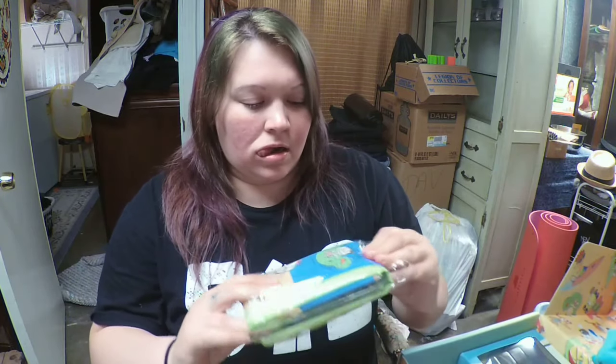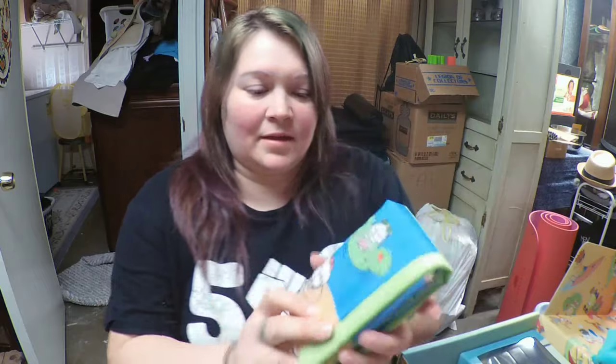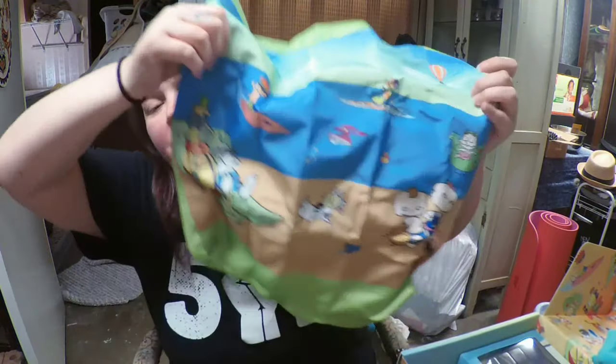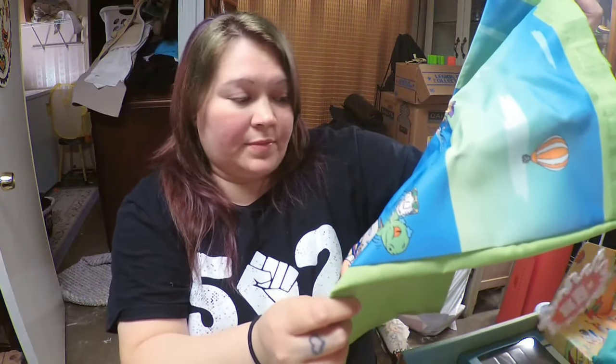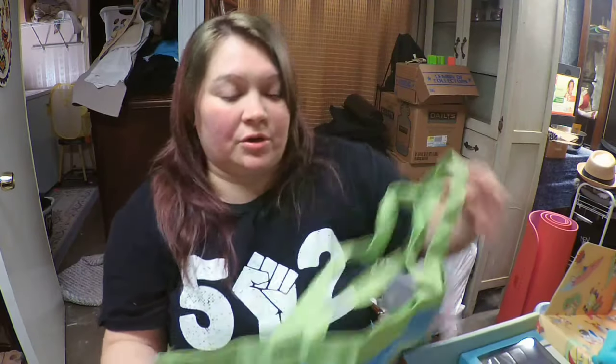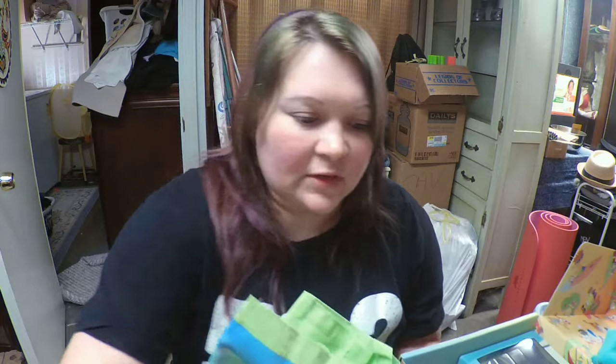The next thing — it looks like it might be a bag. Yes! It is a beach bag with a beach theme on it, featuring Nick characters. That will come in handy if you like to go to the beach and want to carry a picnic or your beach towels. I'll probably let Millie use it for her beach stuff when she goes to my brother's house.